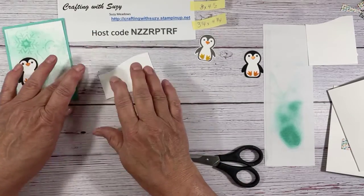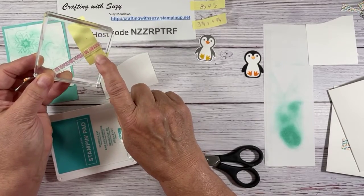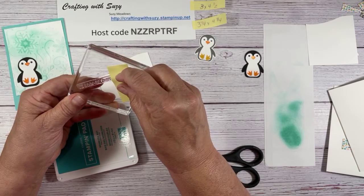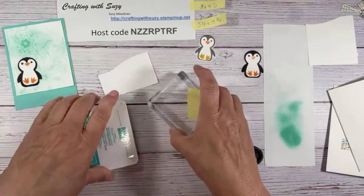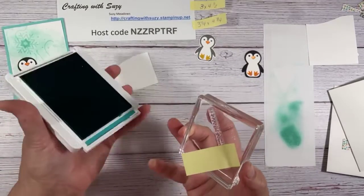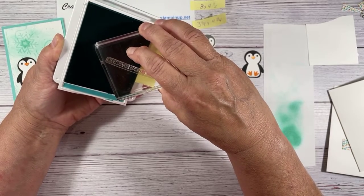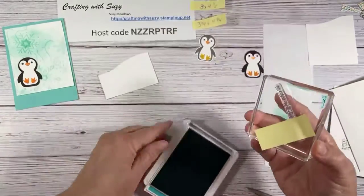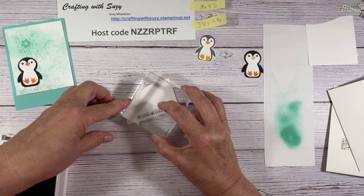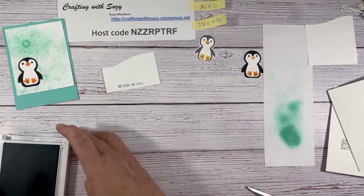Let's go ahead and put the sentiment so you see what I'm doing. The sentiment I'm using is 'Be cool, be chill, be merry' — I don't want the 'be merry,' so I have two options: I can mask it using a post-it and go right over it. This time I'm going to mask it. Flipping it over, getting a good handle on it — I like doing it so I can see it. I'm just inking it up. Take the post-it off — that's always a good thing. 'Be cool, be chill' — I want this at the very bottom, centered. There we go.